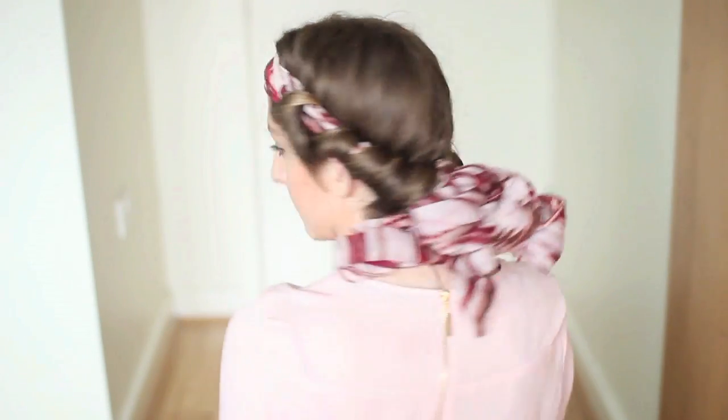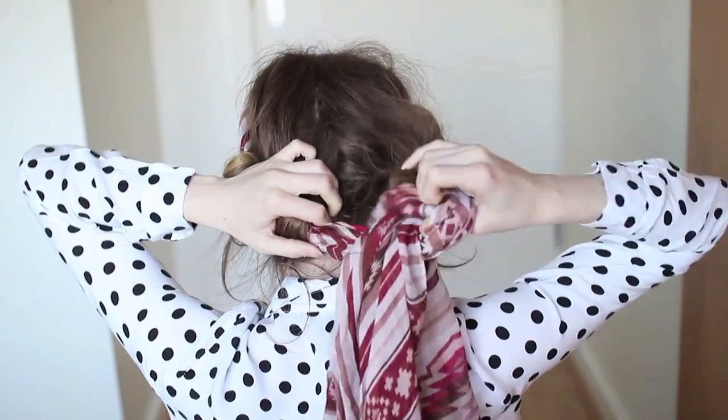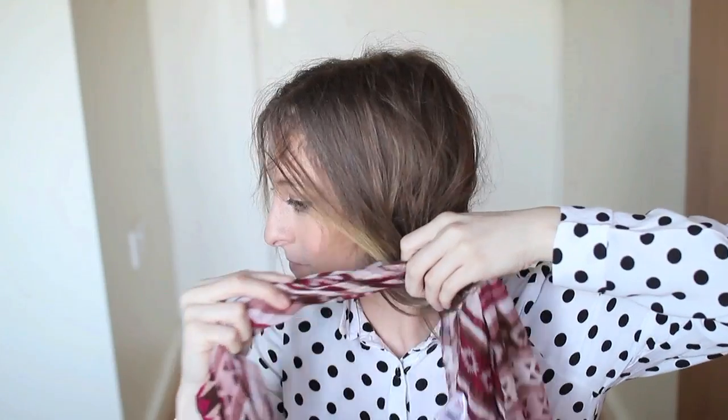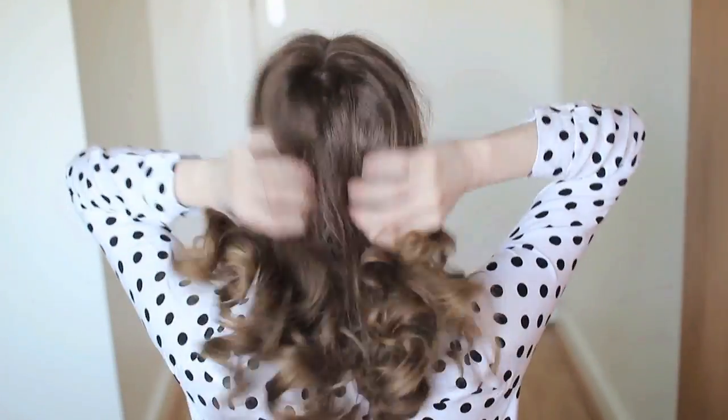This is what the headband looks like when you've got it all wrapped. I slept on it and woke up with a lovely bed head. To remove, go to the back, take out the clips, untie the knot, hold your curls on either side, and slide the scarf out. I shook my hair out to loosen the curls and applied some anti-frizz serum to tame the flyaways. These curls are gorgeous and they look really natural.